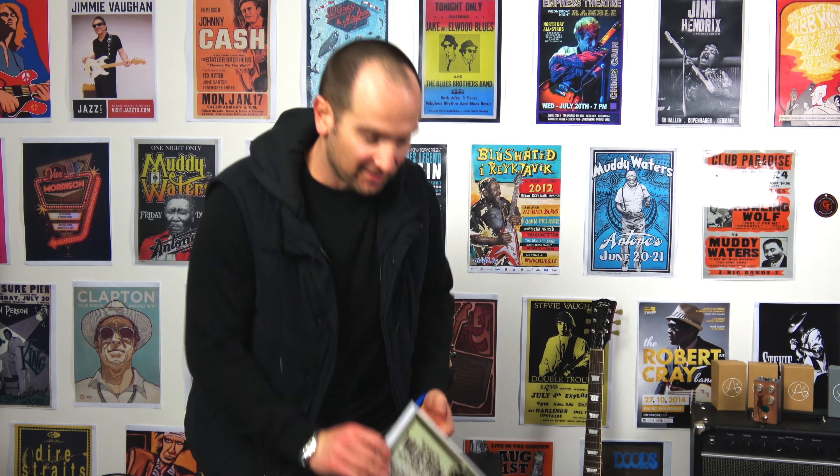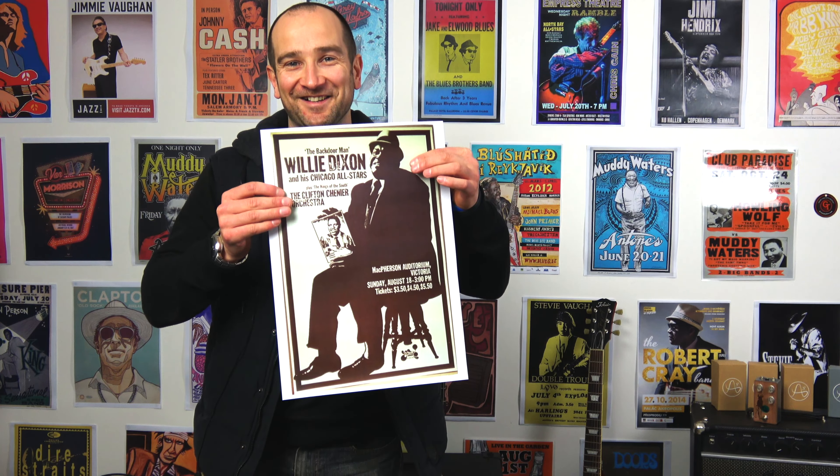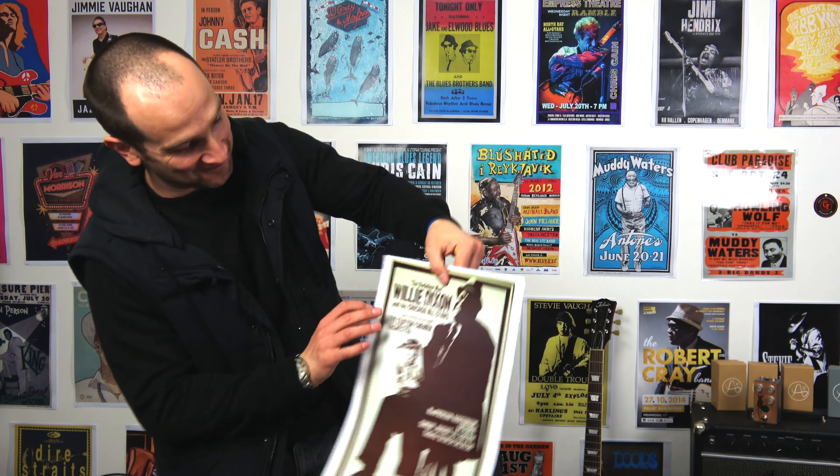So I've got this one right here. This is Willie Dixon. I like this one — I think it just looks super cool. He looks super chilled. I think that's great.